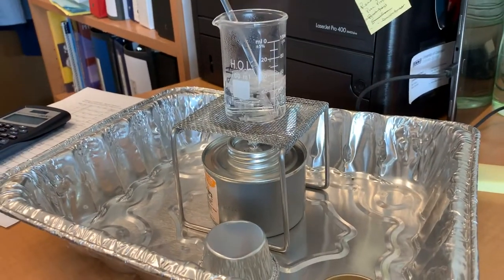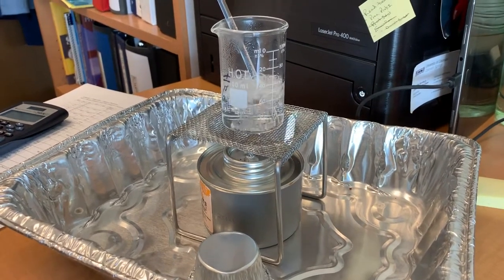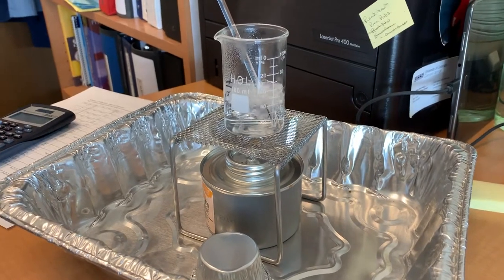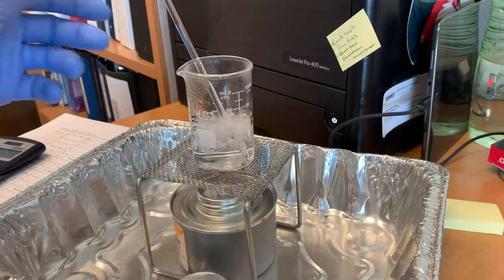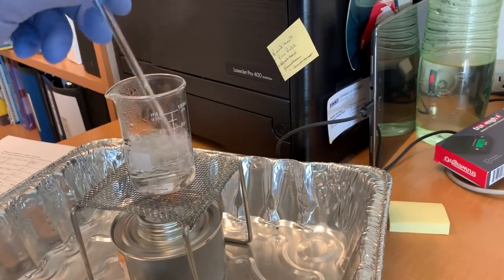Separation of a mixture of solids. I'm on the last step here where I'm removing the water from the beaker that contains the salt. This is probably going to take a few minutes, but you want to make sure that you stir it so that it doesn't over boil. It shouldn't do that, but make sure that you just stir it a little bit.